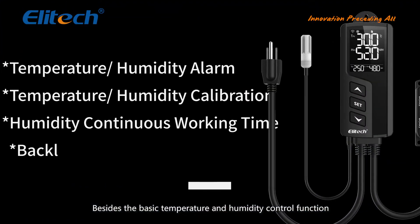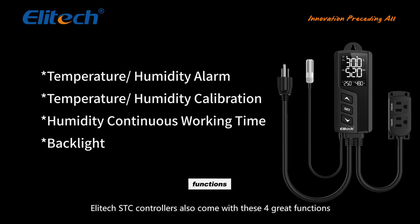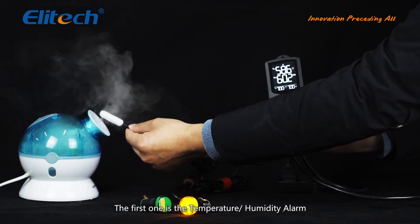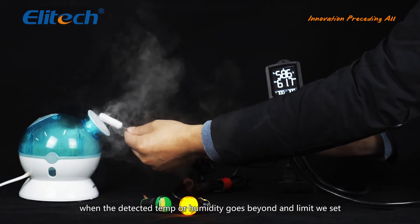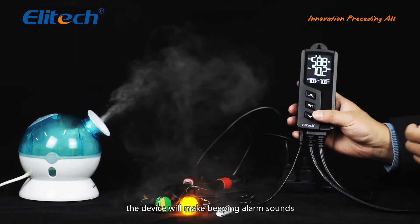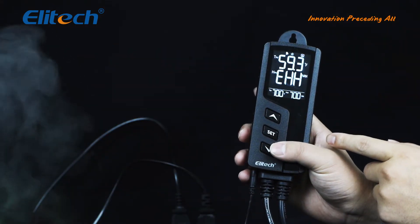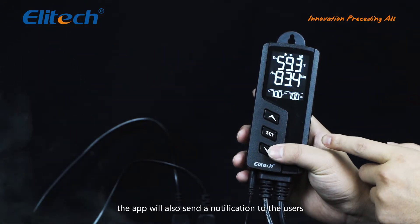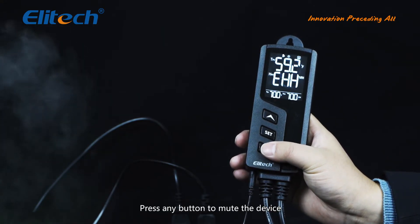Besides the basic temperature and humidity control functions, Illitech STC controllers also come with four great functions. The first is the temperature/humidity alarm. When the detected temperature or humidity goes beyond the set limit, the device will make beeping alarm sounds and show an alarm icon. For the WiFi version, the app will also send a notification to the user. Press any button to mute the device.